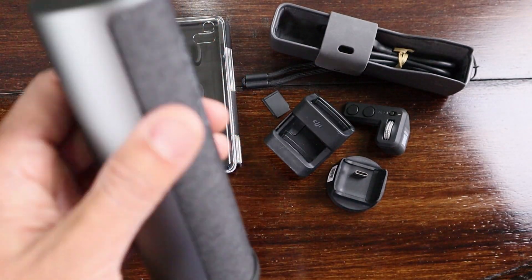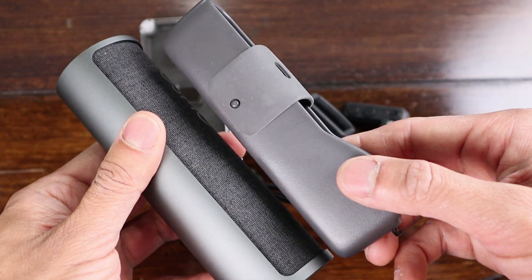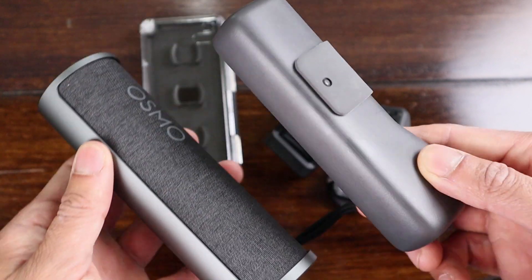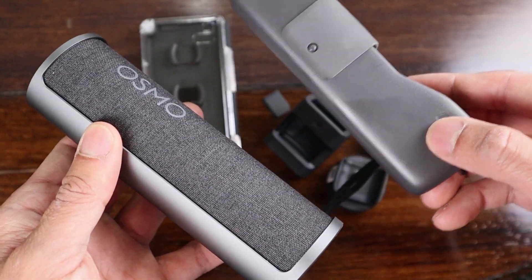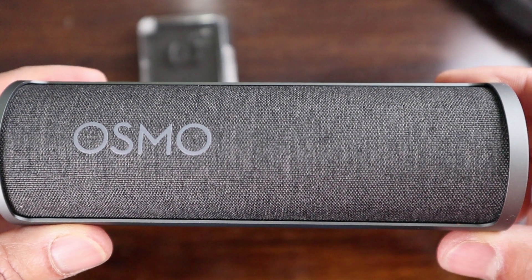Overall they did a great job for size and portability. Compared to the original carrying case for the Osmo Pocket, it isn't much bigger — just a little taller and a little wider, but not by much. They did a great job with size and weight, but they sacrificed battery capacity a little too much for my taste.